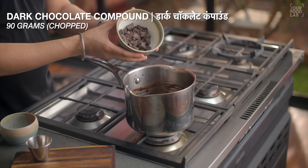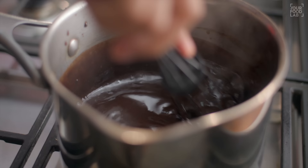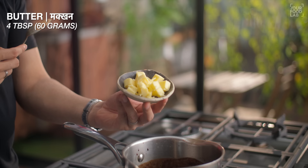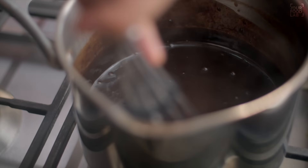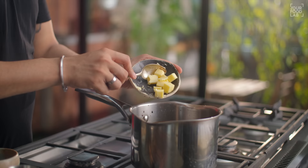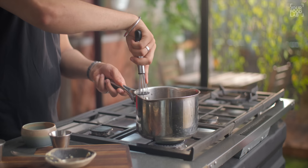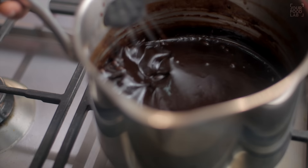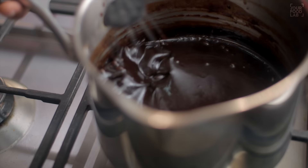It will take 1–2 minutes for everything to mix well. Once all the dry ingredients are incorporated, add 90 grams of dark chocolate compound and mix until the chocolate melts. Then add 60 grams or 4 tablespoons of butter in 2 batches, mixing well after each addition. Once the butter is well combined, add 5 ml or 1 teaspoon of vanilla essence and mix. Our homemade chocolate sauce is ready.